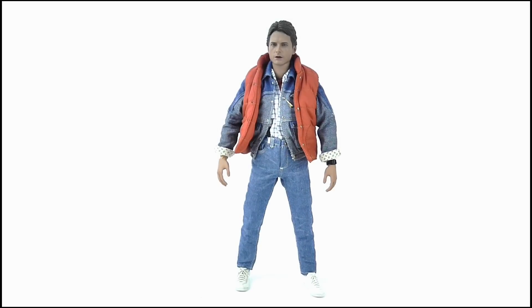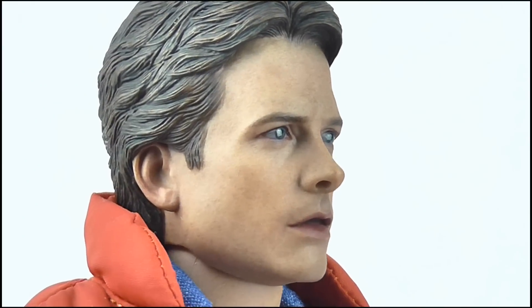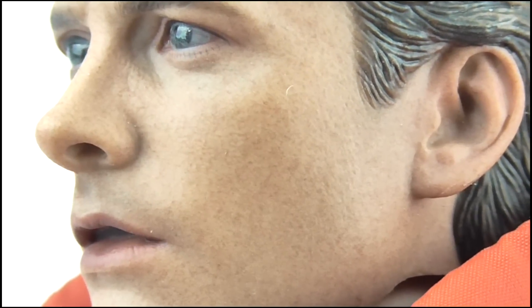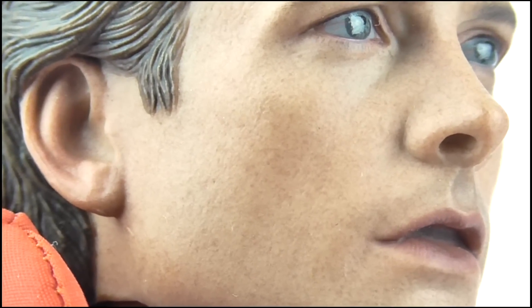Alrighty, so here we have Marty McFly and Great Scott, this is beautiful. Hot Toys always seem to just nail the face sculpt on their figures and this is no exception. This perfectly looks like Michael J. Fox circa 1985. The paint applications alone are exceptional, which really helps give it a sense of skin tone and brings out that extremely subtle sculpting throughout, making it eerily real and less like a basic action figure.